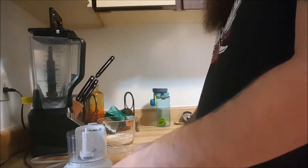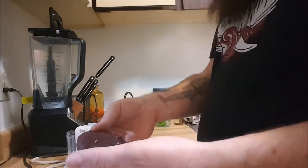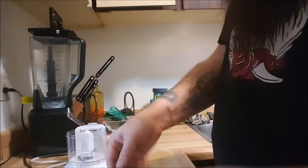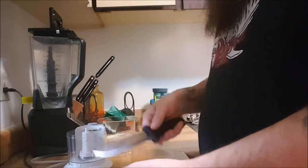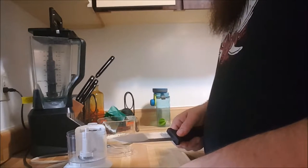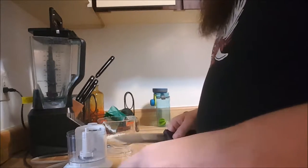Next up we're going to take our elk steak here. Like I said, beautiful piece of meat — real dark. You can see elk is really dark meat. We're just going to cube this steak up into little smaller pieces, throw it in the food processor, and make chopped meat out of it.